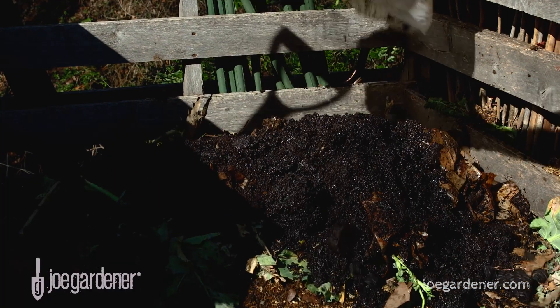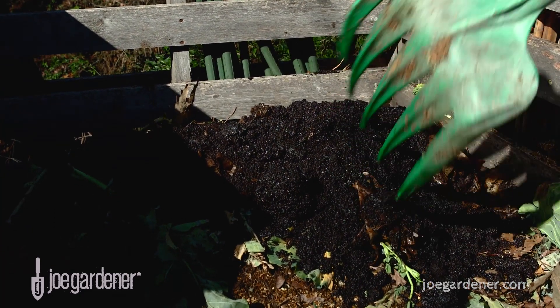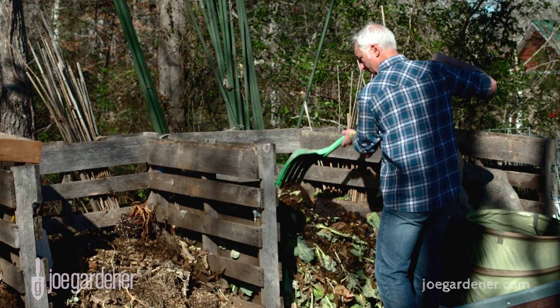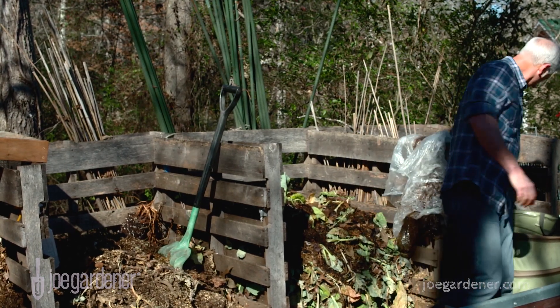I get the coffee grounds for my compost bin, and I'm doing them a favor because I'm helping them eliminate the waste they've got to deal with. Plus, we're keeping it out of the landfill, and that's huge. Plus, I take those bags and I recycle them when I go back to the grocery store. So it's a win-win-win all the way around. You might want to try getting to be good friends with your barista too, because they might become your garden's best friend also.